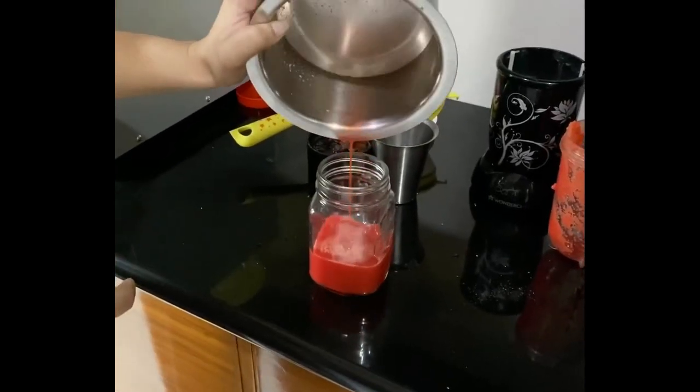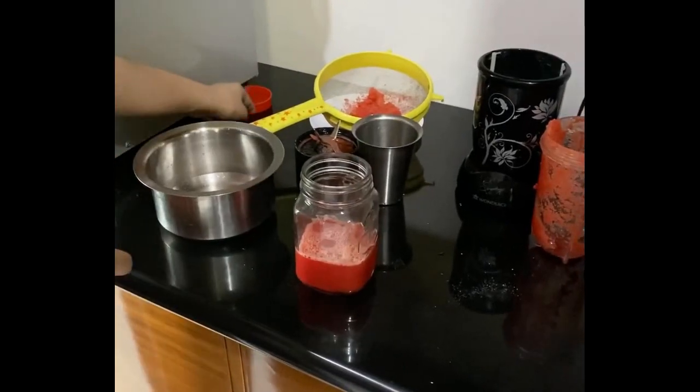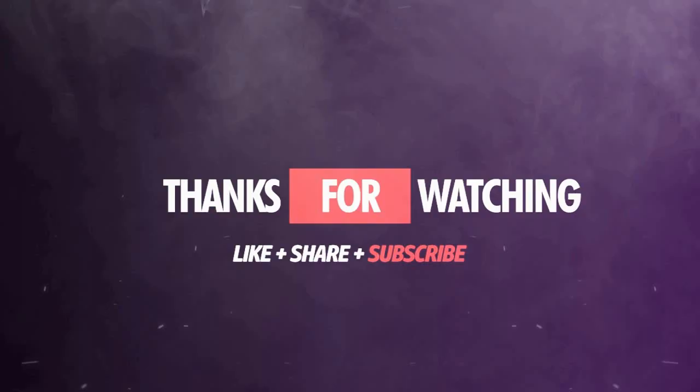This juice will taste good. Let's try this recipe for a good result. Please like this video and subscribe to my channel, Nutri Glam. Please smash the bell icon. Thank you guys for watching.